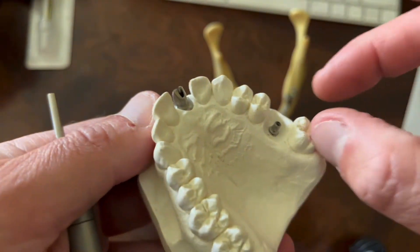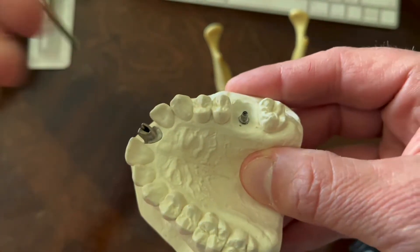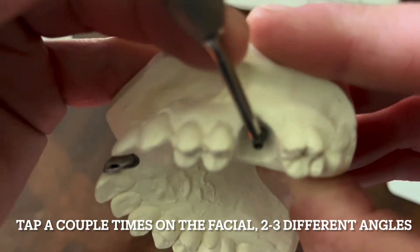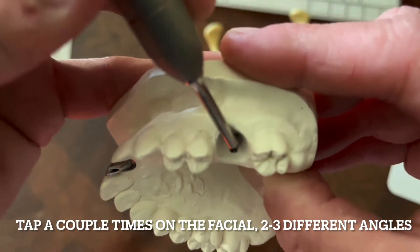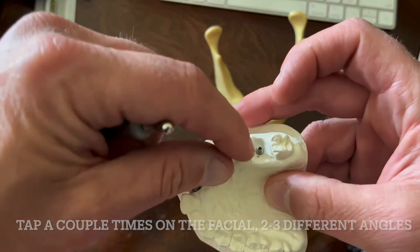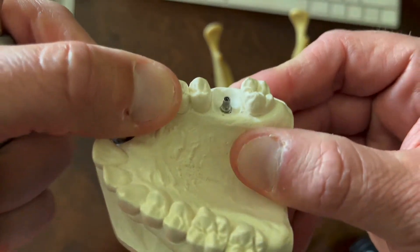But if I had a pair of forceps and was trying to grab and pull this abutment, I can't get it out. One of our methods was to place this on the facial of the abutment, then pull on the back of this thing, give it a couple taps, and that would break that cold-weld seal on a Morse taper with our abutment.